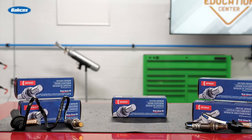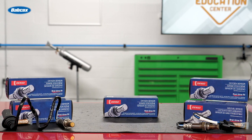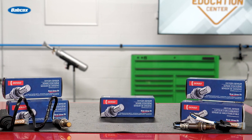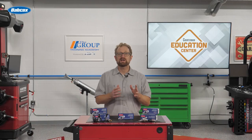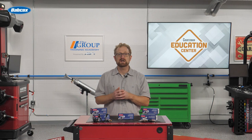If you only take away one thing from this video, just know that even though they look similar, oxygen sensors and air-fuel sensors are not interchangeable. Because AF sensors are more expensive, it might be tempting to install a replacement oxygen sensor in a vehicle that came from the factory with an AF sensor — but that's a surefire recipe for a customer comeback.